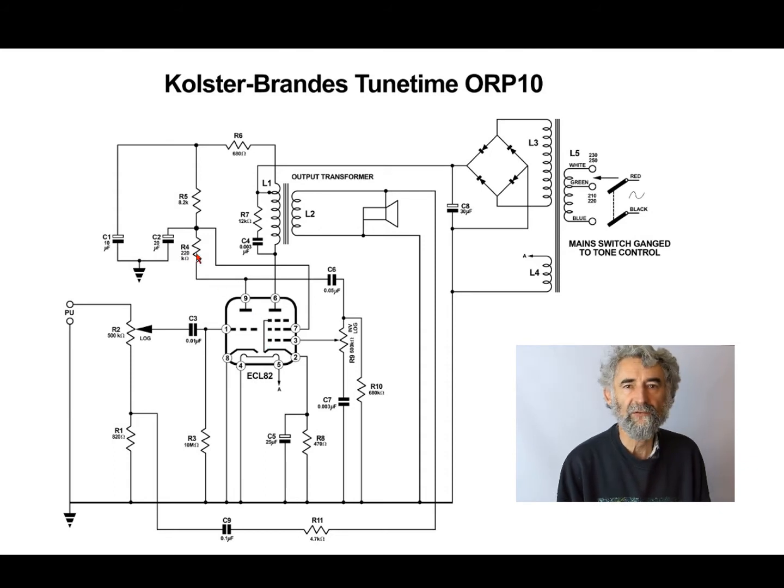The 220k anode load resistor means they're running this for all the gain they can get out of it. The supply is then decoupled through an 8k2 resistor and a 20 microfarad capacitor — rather large. The decoupled supply also feeds the screen grid of the ECL82.